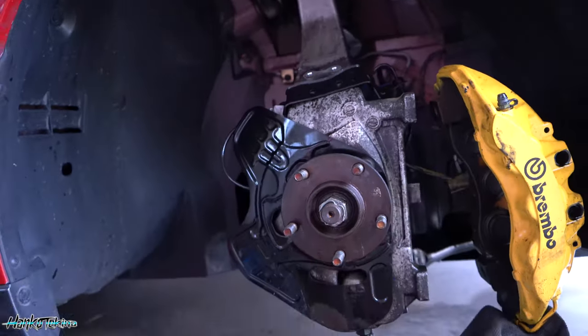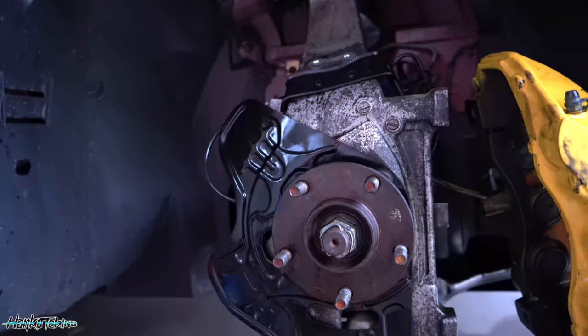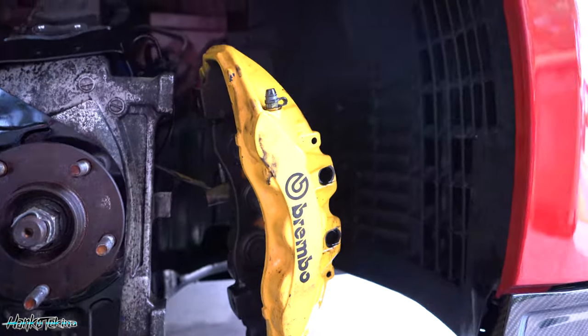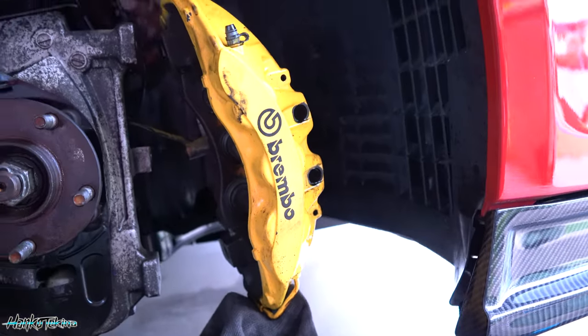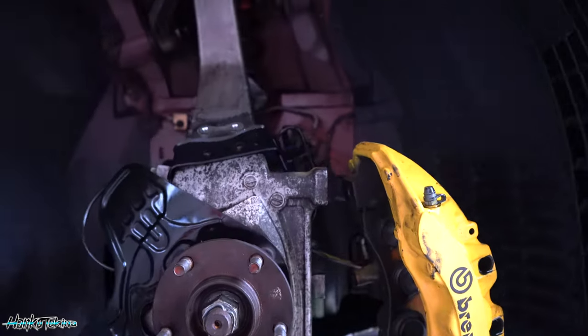The beauty of doing the brakes is it allows you to get in here and just give everything a nice good clean over. And that's what I'm doing with the dust cover, dust shield. The calipers are going to get a nice good once over again. It's not really sharp for the camera, but they are filthy — fingerprints all over them.